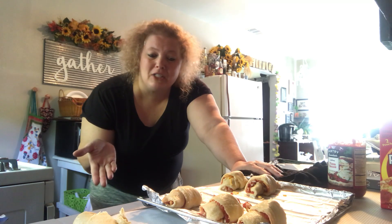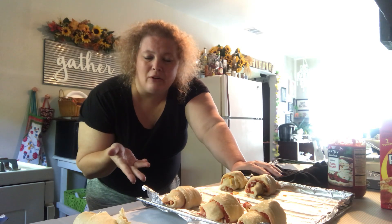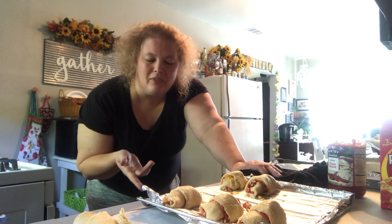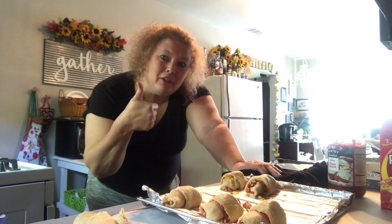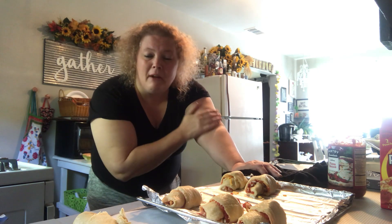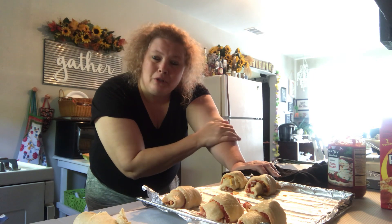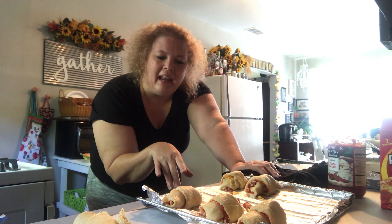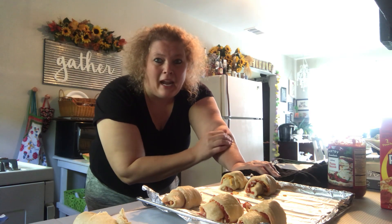Anyway guys, that is it — that is how easy this simple little snack is. I know it's going to be delicious. Pizza sauce, pepperoni, and cheese in a crescent roll — it's got to be really good, and it would be a fun snack if you're home with your kids. If you've enjoyed this video, please give it a thumbs up, hit the subscribe button, and become my friend here on YouTube. I'm going to cook these in my toaster oven and show y'all what they look like for the thumbnail. Take care, bye!